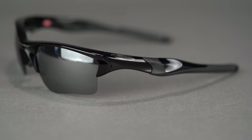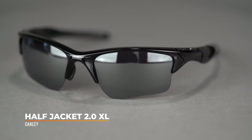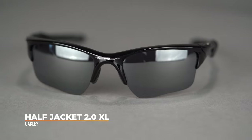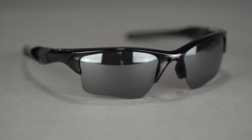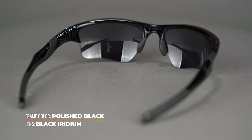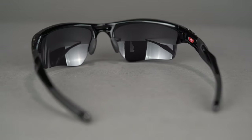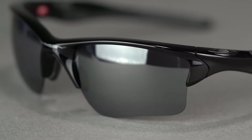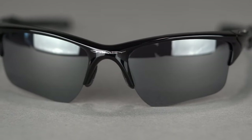Let's start with the Half Jacket 2.0 XL. This kind of stands as two frames, because there is a larger version that goes by the Flak 2.0 XL — you get all the same functionality and features, just in a larger platform. With the Half Jacket 2.0 XL, you have a semi-rimless wrap performance frame. Being semi-rimless means it is interchangeable, so you can have multiple sets of lenses on just the one frame chassis — lenses for different light conditions or different sports.